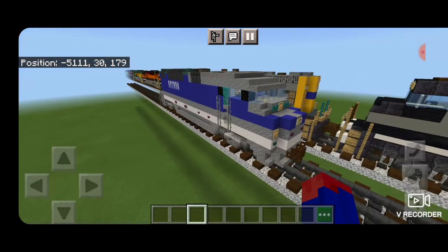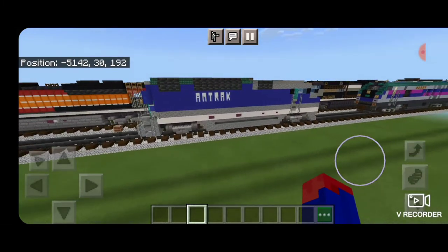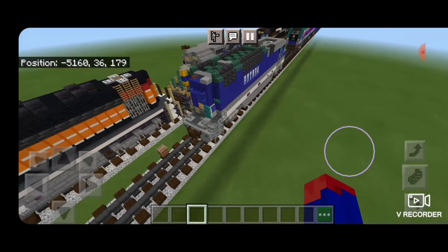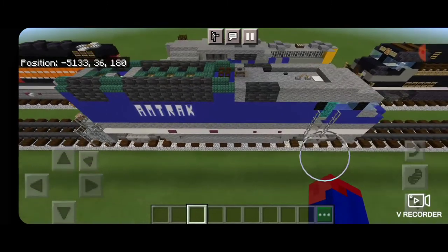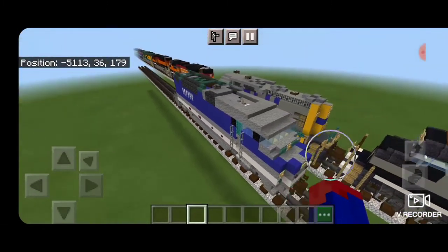Hello Railfans, and welcome to another French Fried Trains Minecraft locomotive tutorial. Today, we're going to be starting off a new passenger train, and we're going to be building this Amtrak Pacific Surfliner F59 PHI locomotive. So let's get right into the build here.